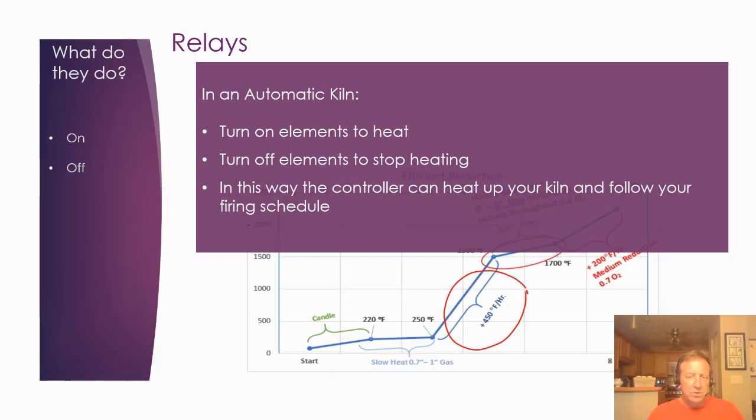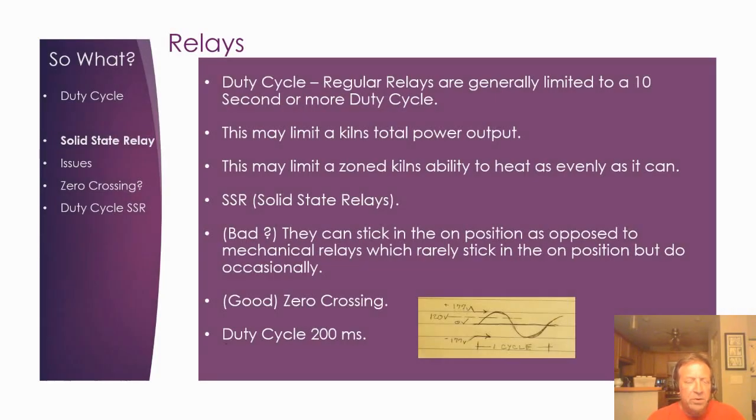Most kilns have mechanical relays, which last anywhere from 150 to 500 firings, so they have a finite life. They also have a maximum switching speed because they're mechanical devices. For instance, the Bartlett controller — common among many electric kilns — doesn't allow the duty cycle to be less than 10 seconds, with a default of 14 seconds. If you can't turn something on as fast as needed, it will eventually limit the total power of the kiln and can affect the evenness of a zone kiln.